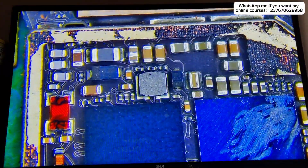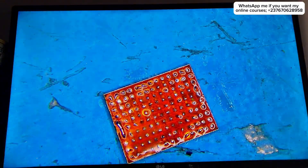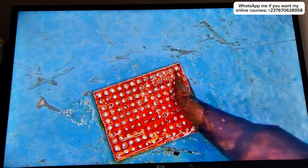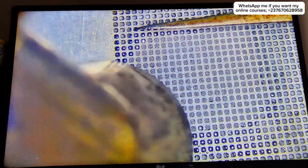This is a scrap board from another non-working iPhone 6 Plus, and I need to remove the touch IC from it to do a swap. After removing the IC, I cleaned it and then proceeded to reball it — making new solder balls using a universal stencil, as you can see.